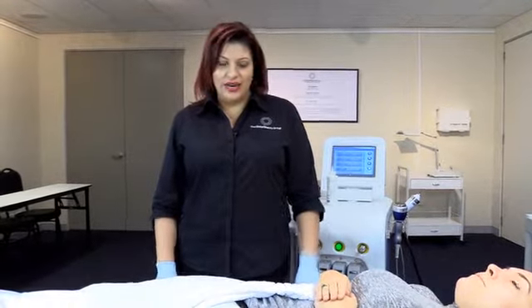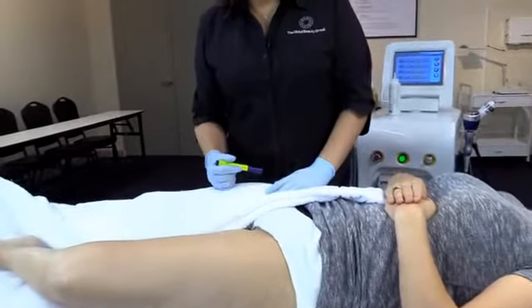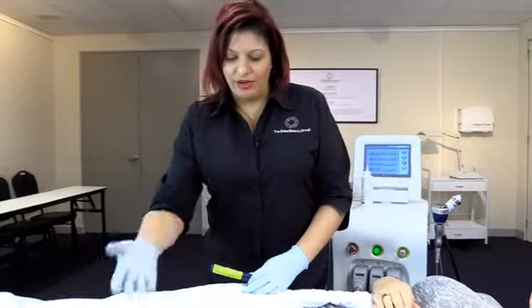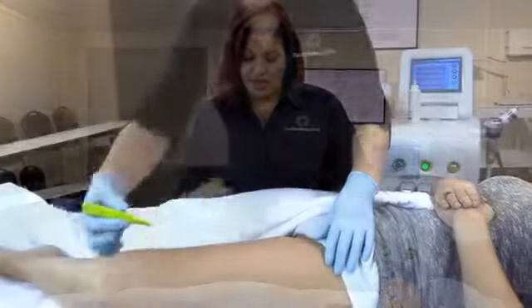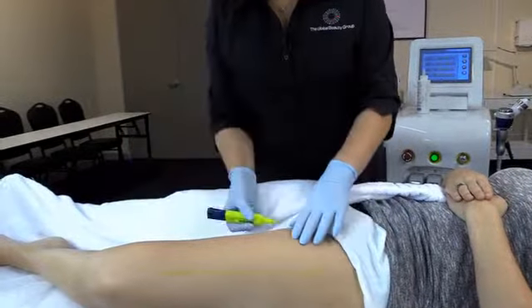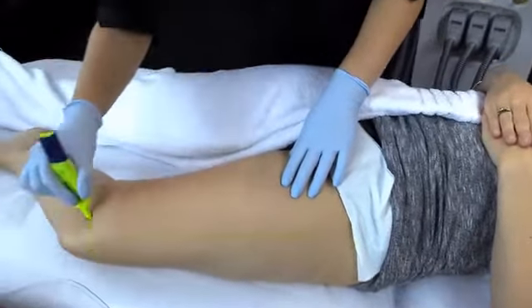When you're doing large areas such as legs, you'll need to divide them into smaller sections so you know where to go and where you've been when you turn your client over. Using a yellow or pink highlighter — no black textures, as that will cause a burn — mark out or grid out where you're going to go.